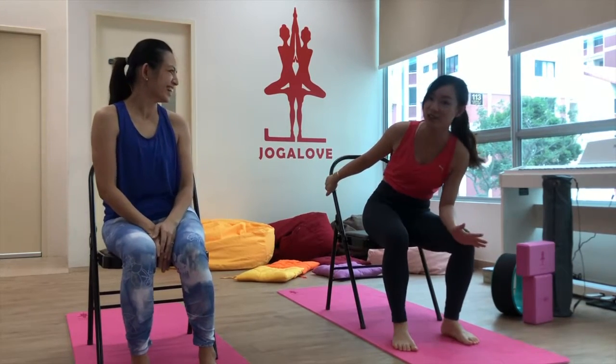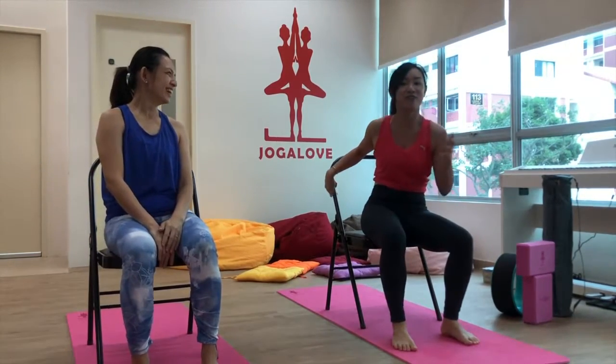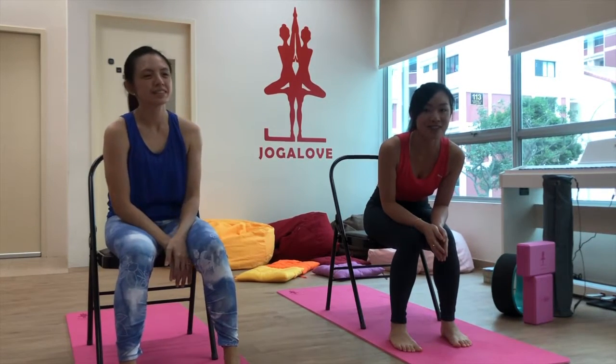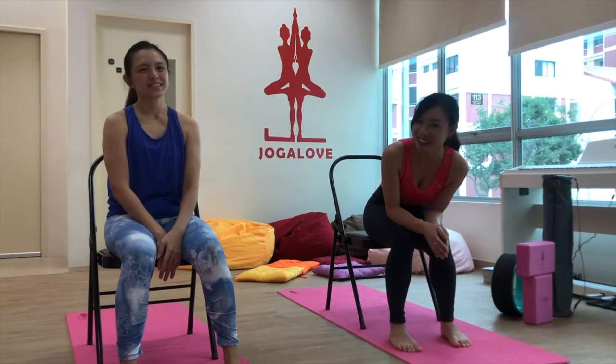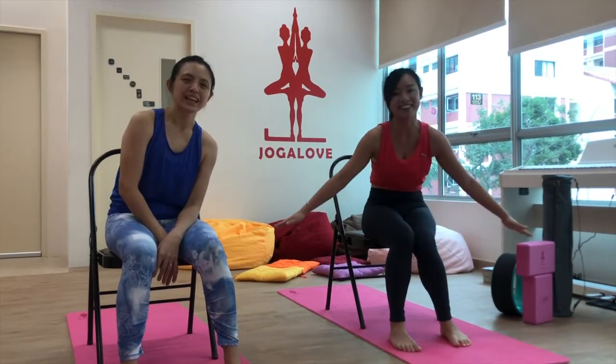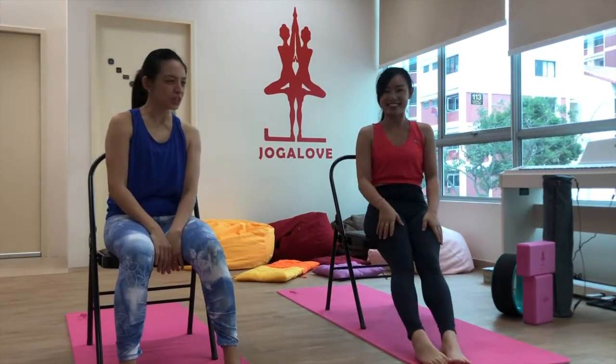Hi everyone, welcome back to our pre-lunch workout. Today we are doing something really interesting — I didn't know we could use a chair for yoga. I'm Shaniece from Ladies Queue, a lifestyle community across Asia that brings you happenings and trends about beauty, wellness, food, fashion, travel, and parenting. Today I have Juliana from Yoga Love with me to do this workout.